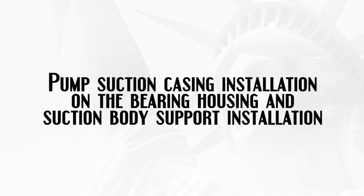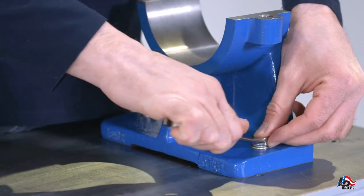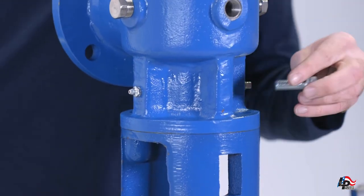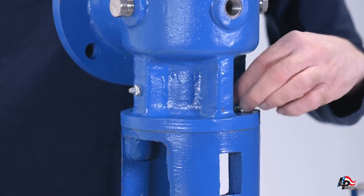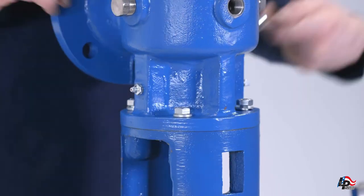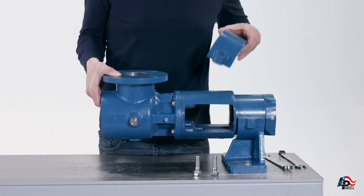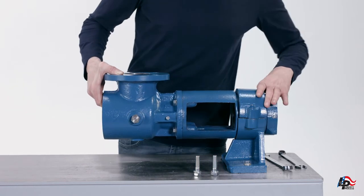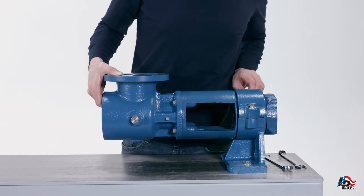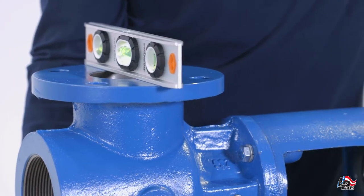Pump suction casing installation on the bearing housing and suction body support installation. Mount or clamp the bottom piece of the suction body support onto the workbench using a 9/16-inch wrench. With the bearing housing still on the workbench, bearing plate side down, install the pump suction casing onto the bearing housing in the desired orientation. Then install the four mounting bolts and tighten with a 5/8-inch wrench. Set the bearing housing onto the support and add the top piece. Install the two mounting bolts by hand. Place a level on top of the flange to ensure it is level, then tighten the two mounting bolts with a 3/4-inch wrench.